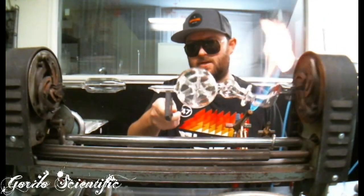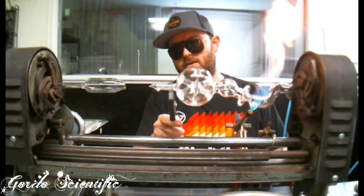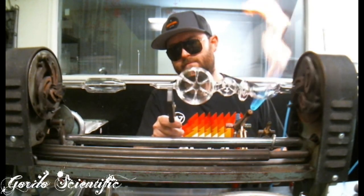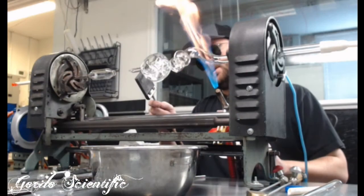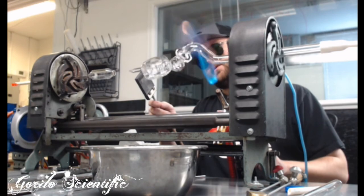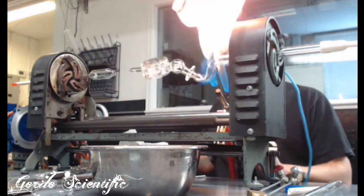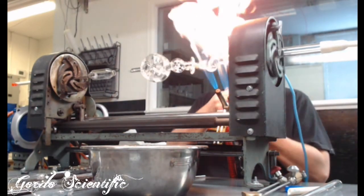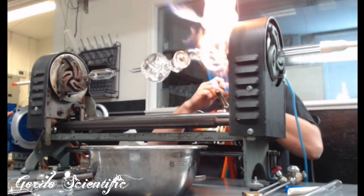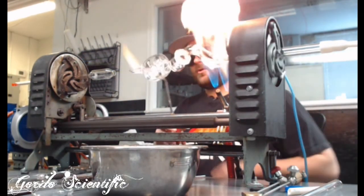A little too hot — it's alright though, just let it solidify. There we go, that's looking good, that's what we want to see. Got to be real careful about overheating it; if I would have let it go out a little bit more it could have been pretty disastrous. Now that we have it trued up, I'm going to go ahead and take this nub off.